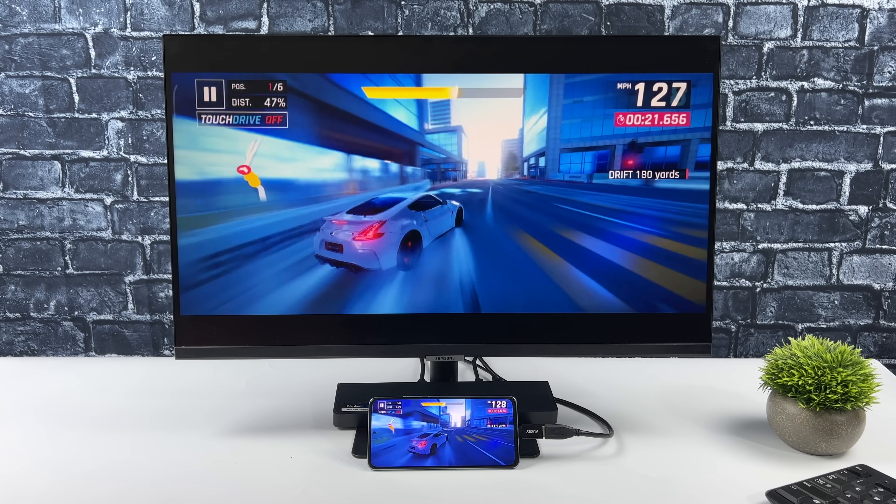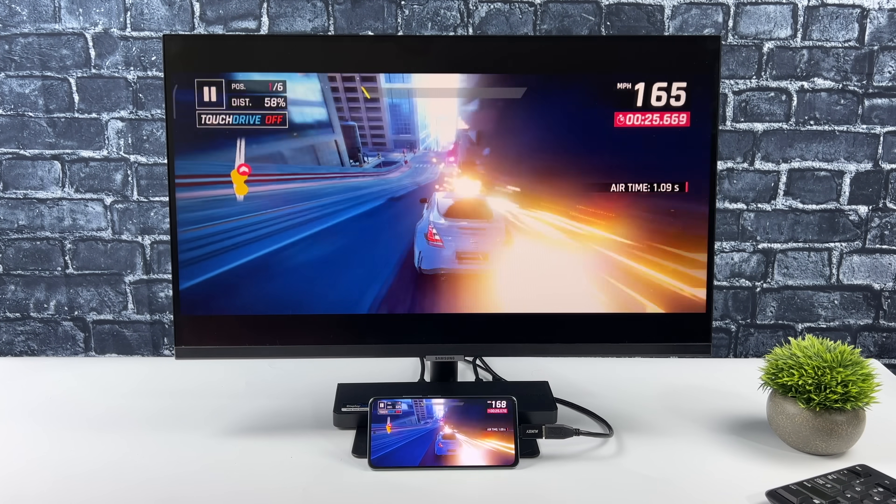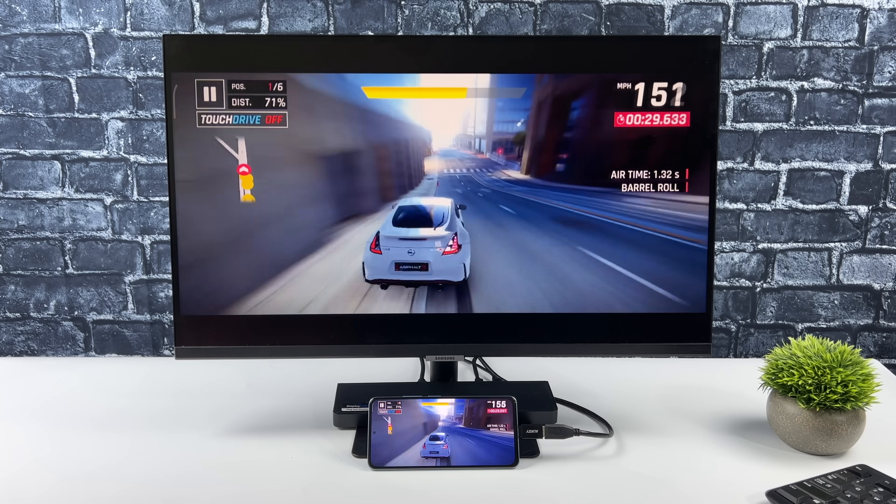Here's a quick test of Asphalt 9, still using that Xbox controller connected over Bluetooth — working out just fine. I also want to test Dreamcast, so we'll move over to that next.